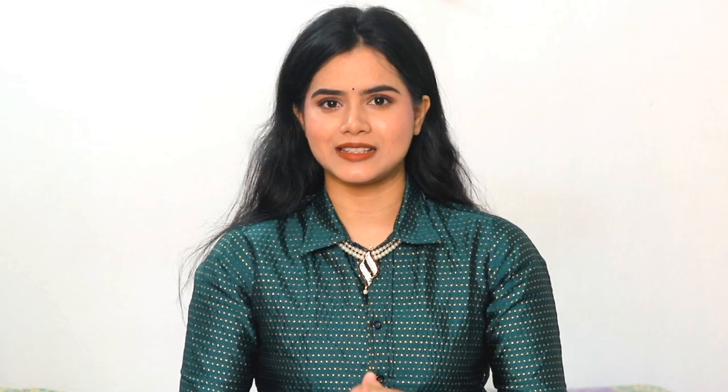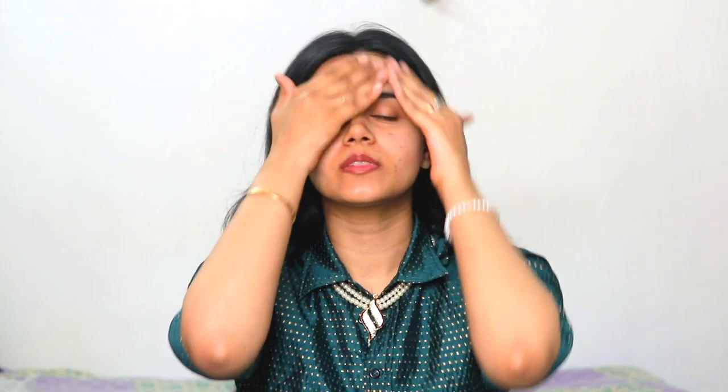All the products I have provided in the description box. Make sure you check my description box. So let's start the video. Skin prep is very important, especially during this winter season.